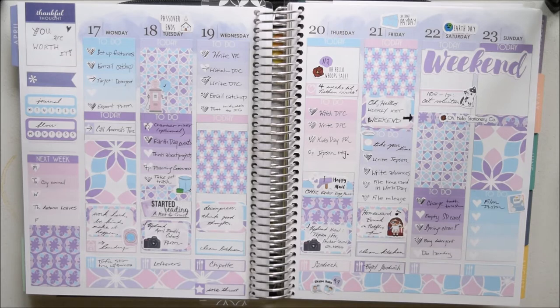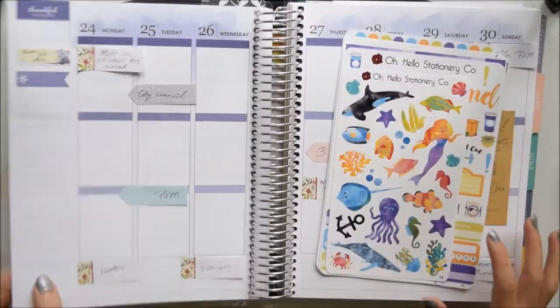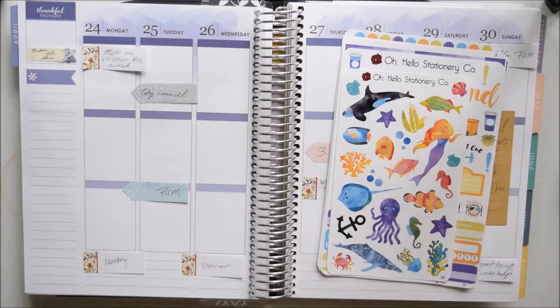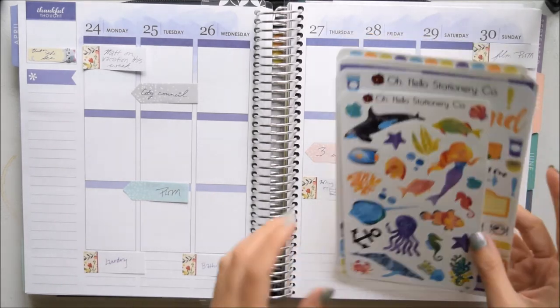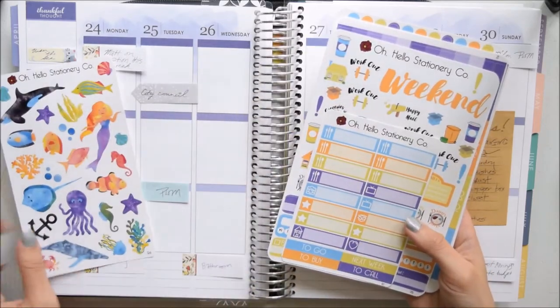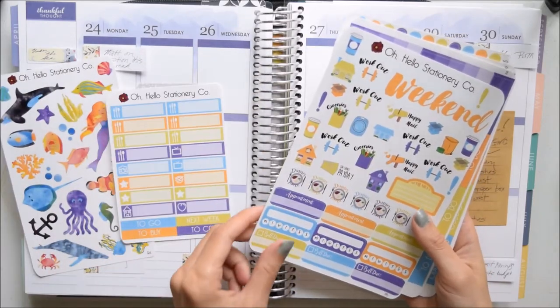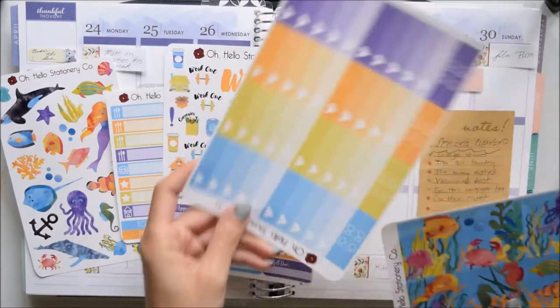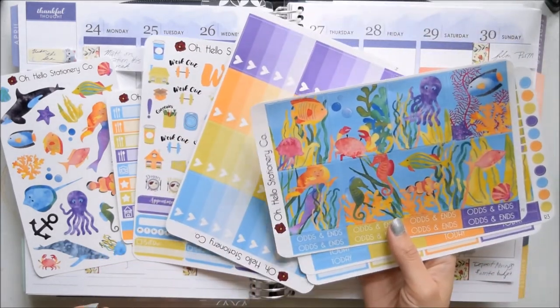This kit was the perfect opportunity to mix things up. We're also going to be sticking with Oh Hello this week, so I'm very happy with that. I'm going to be doing a more traditional no white space week — I have the Under the Sea kit, which I think is going to look great. I have it on their glossy paper; last week I used their matte paper. I like both papers, I can't make up my mind.